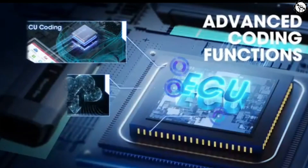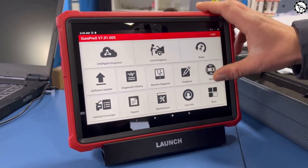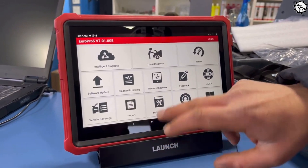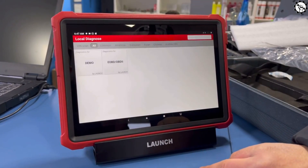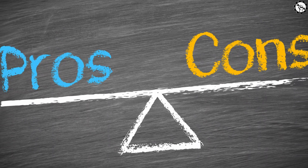Additional capabilities include a 4-in-1 Smartbox, OEMJ-534 Programming OS Software, and Advanced ECU Coding Functions. The X431 Pro 5 is a powerful diagnostic tool that can be used to diagnose a wide range of vehicle problems. It is easy to use and comes with a wide range of features, making it a valuable tool for any automotive technician.